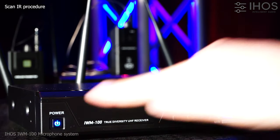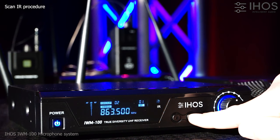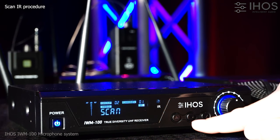The auto-scan option allows quick and easy selection of an interference-free operating frequency. This is particularly useful when there are many existing systems in use nearby.